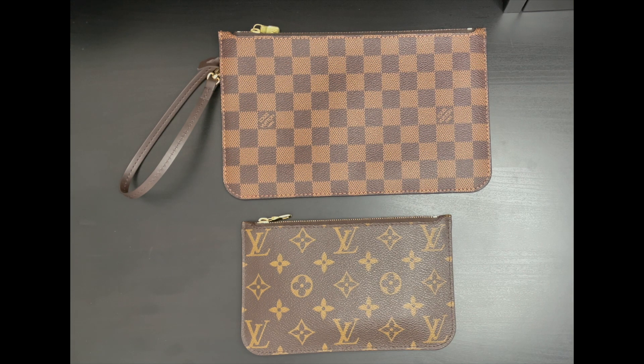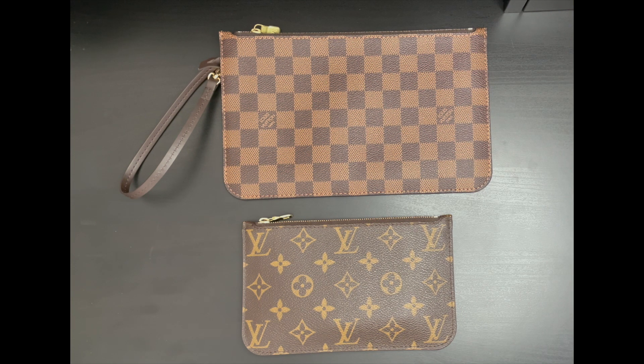If you own a Neverfull, you can purchase the Neverfull pouches as a spare part, but only if you have a Neverfull purchase under your profile or purchase history.